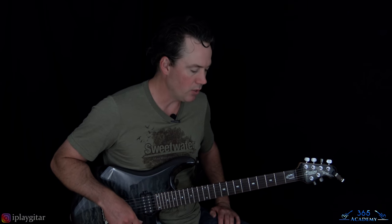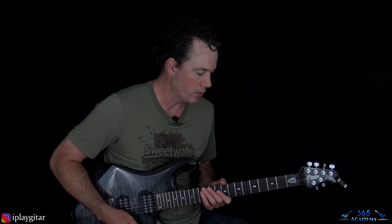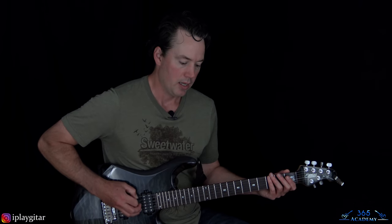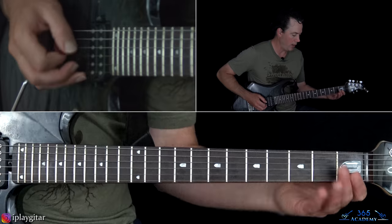So let's jump into it. We are in E-flat tuning, so every string is down a half step on the guitar so we can follow along with the actual recording. We've got some serious thrash metal riffs going on here, so make sure you are warmed up. We're going to start with this main riff here.